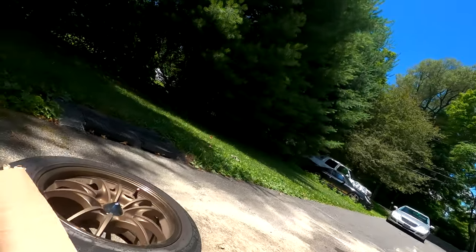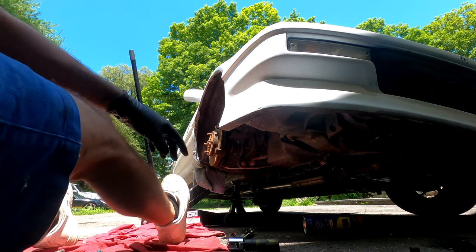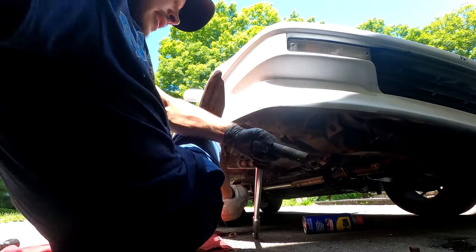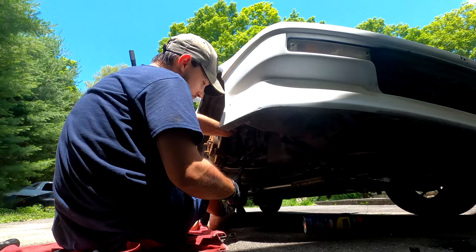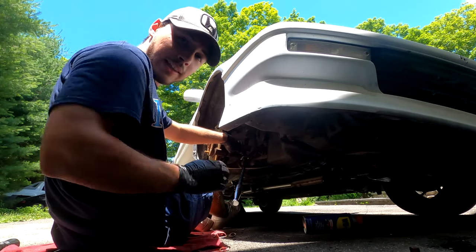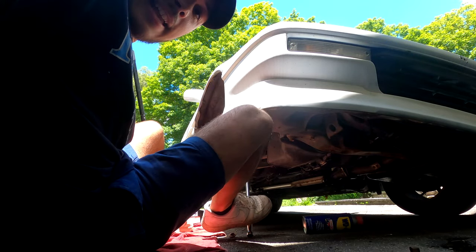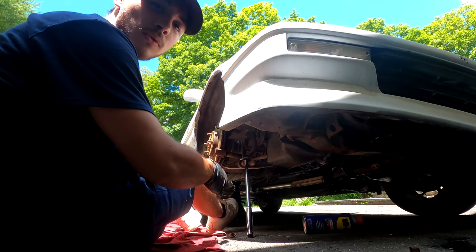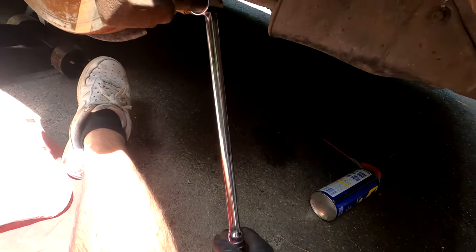Here's a helpful tip if these are really hard to get off and you don't have air tools. I'm going to set the camera down and show you how I did it. I put the 17mm socket on and used my right leg, kind of kicking against the bottom of the breaker bar to break the bolt loose. Using your legs gives you more leverage than your hands alone - even if you're skinny and frail like me, it helps get some extra power.